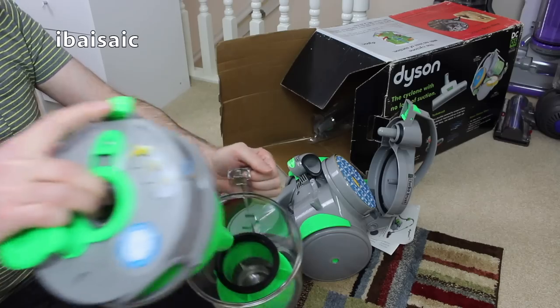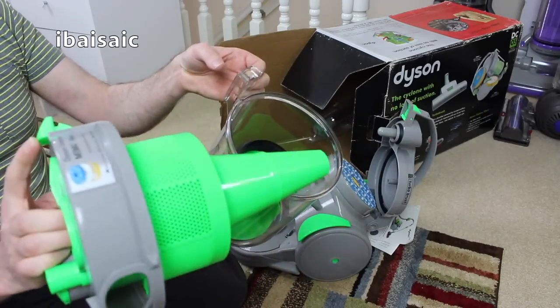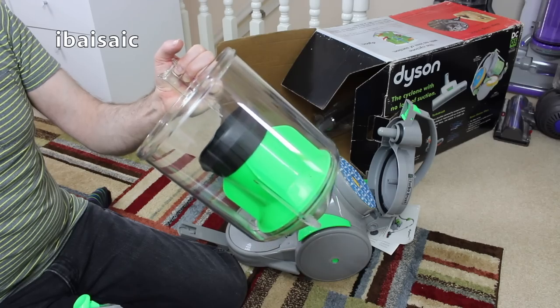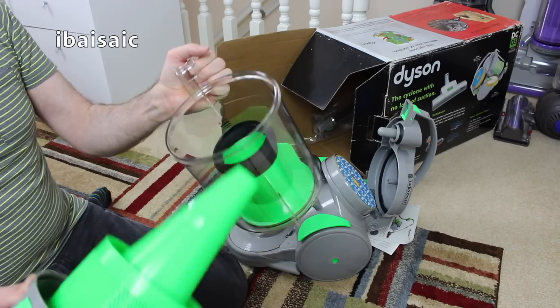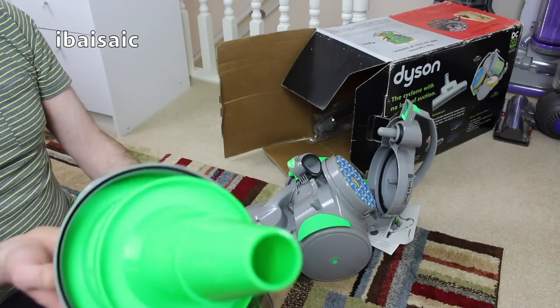Oh, it does! So that's how you empty it - you have to take this dual cyclone piece off, there's the bin, tip it into the bin and reassemble. There's a tiny tiny bit of dust in there - I think the seller has used it just to check. Not multi-cyclonic of course.